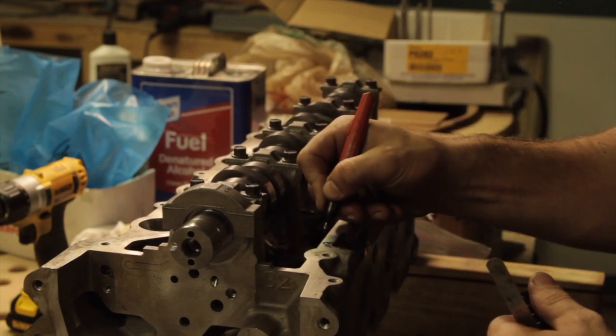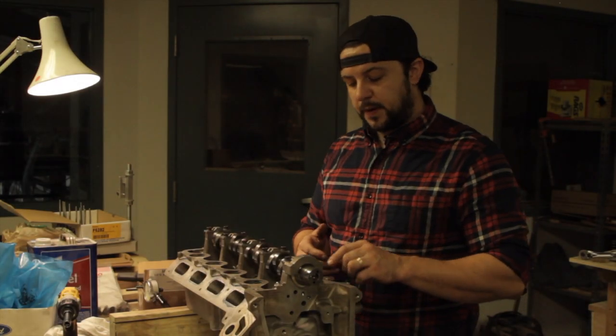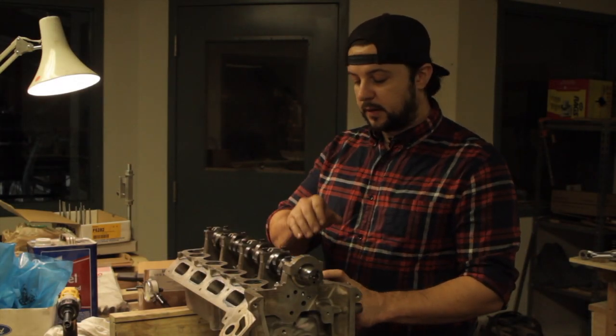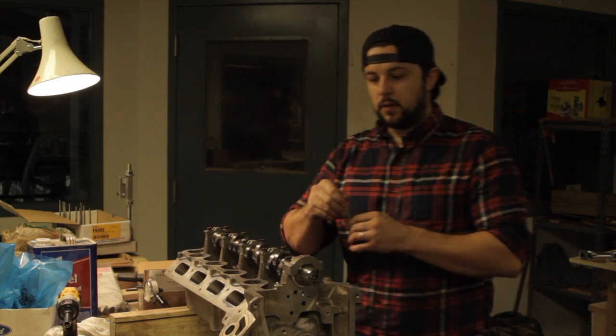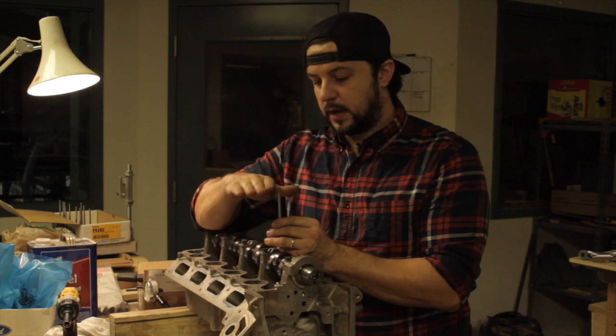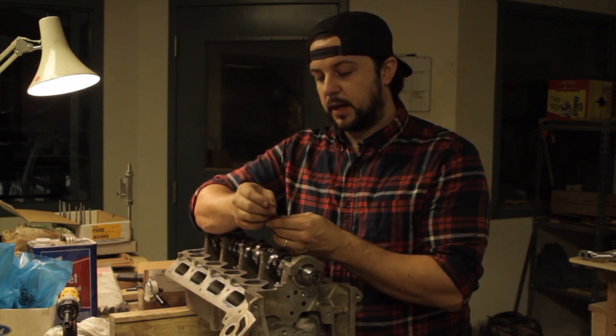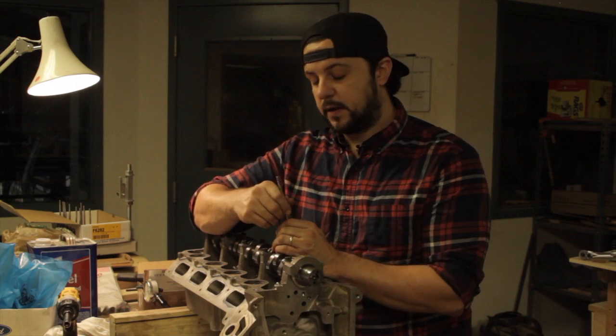They should measure between 18 and 24 thousandths. We ended up with 13 thousandths lash on the exhaust and zero on the intake. So now we need to remove material from the tips of the valves — grind that down, radius the corners, and then we'll have our rocker and valve geometry set up.